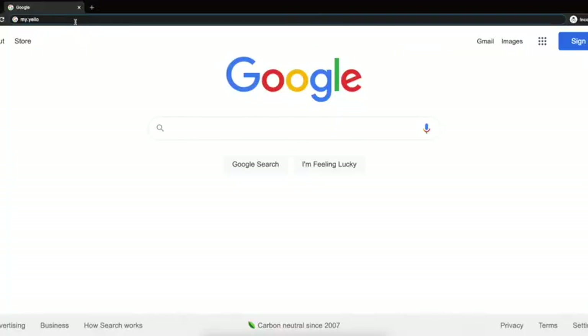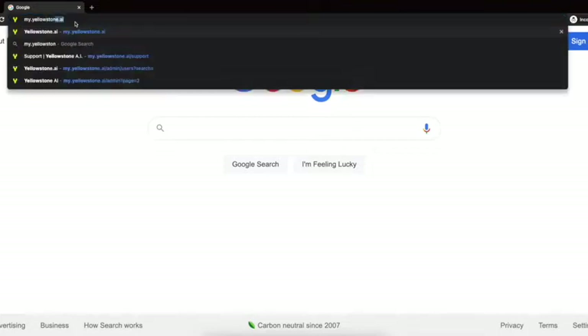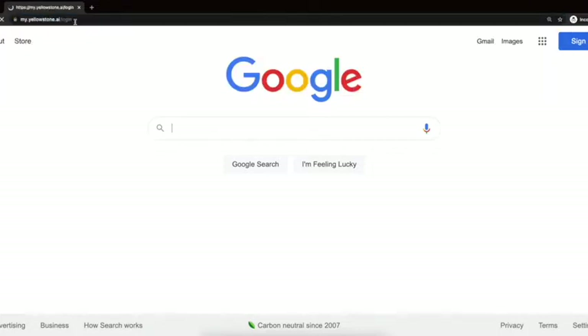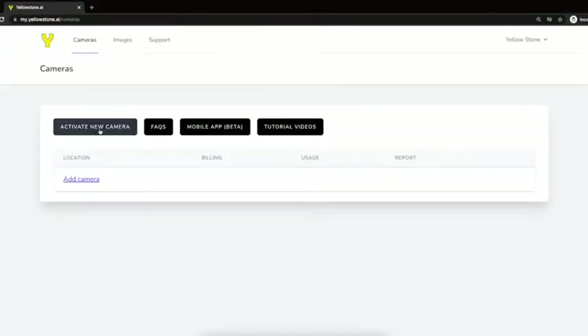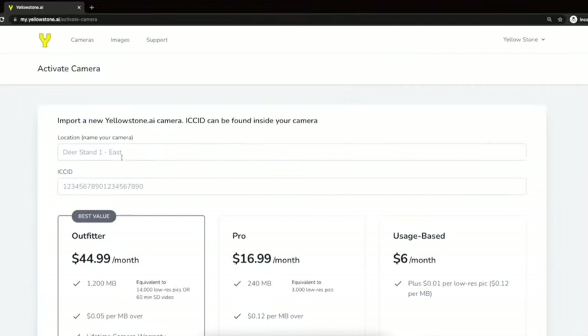We'll start by visiting my.yellowstone.ai and creating an account. Next we'll click activate new camera. We'll name our camera and enter our ICC ID number, which is found on the sticker inside your camera. Then we'll pick a data plan and activate.